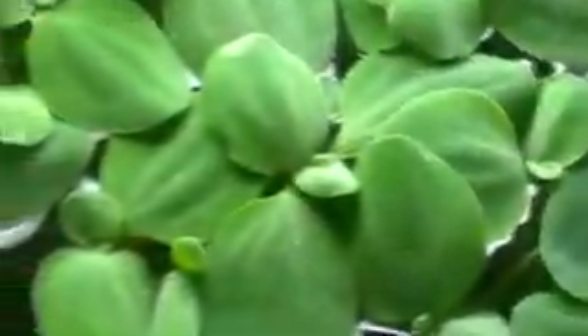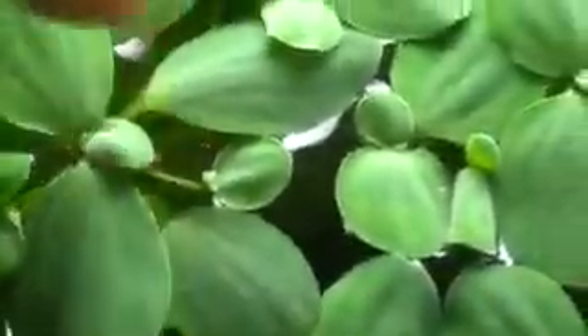Paul down at pet time gave me one little one of these plants — it wasn't even that big. It was like one leaf like that, and a leaf like that, and a couple roots. And I told him, I'll buy some more because this ain't going to cover my whole tank. And within no time, it covered the entire tank.